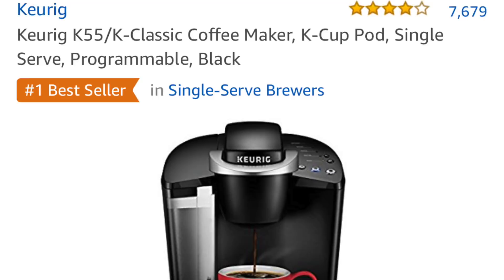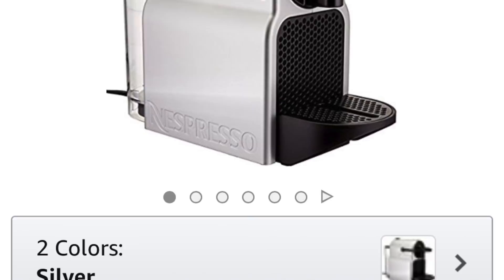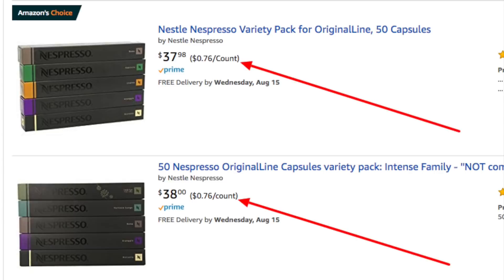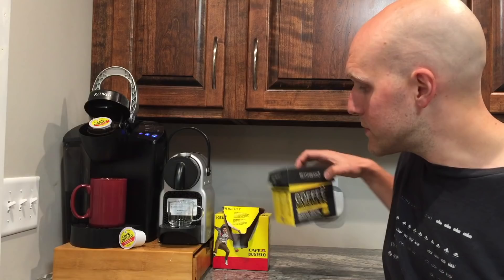The first misconception is the price. I'll put these up on screen and have links to the Amazon pages, but I believe this one is about $98 and this one is about $123. One misconception I had was that Nespresso pods would be more expensive. If you go with the Nespresso brand they are, but I found these Vespresso pods are pretty tasty — I've got a variety pack and they are about 33 cents.